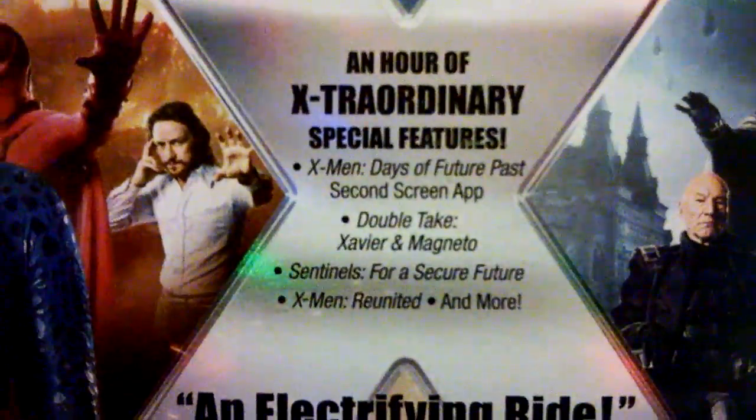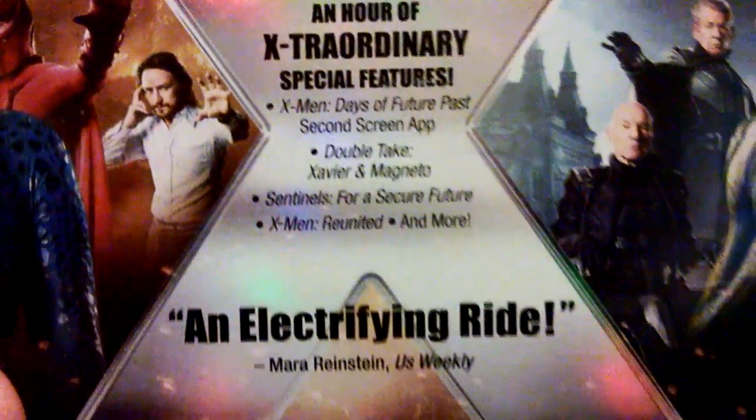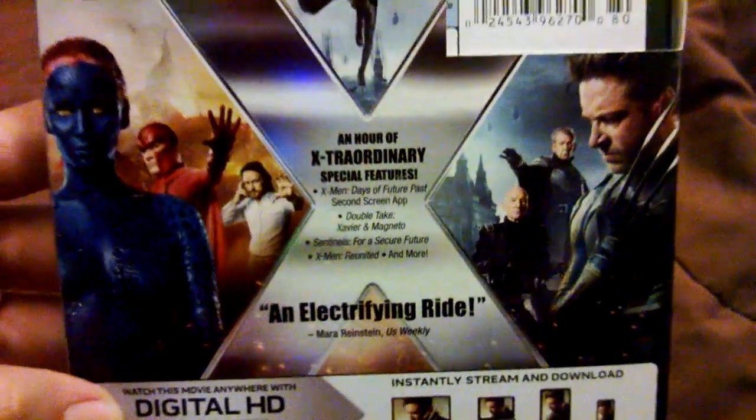So for special features, this is what we have — an hour of extraordinary special features. There's a lot of featurettes, really really good set guys. So let's get into this unboxing and see all the good stuff. I know a lot of people already got this movie, I know there's a lot of unboxings on YouTube.